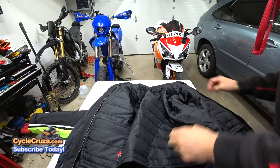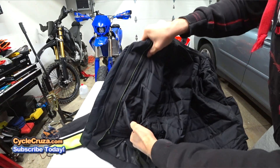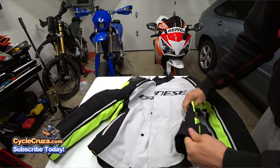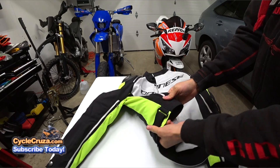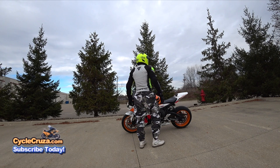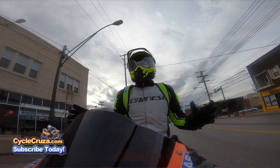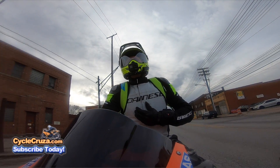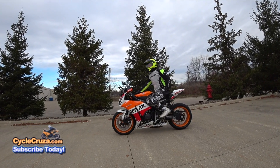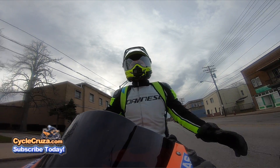It has a removable liner inside that makes it even warmer, with nice zippered pockets on the liner and also on the jacket itself. There's adjustability at the sleeves and sides so you can tailor the fit. I'm 180 pounds, six feet tall, wearing a size 52, and it fits absolutely spot-on. For sport bike riders, you want it slightly snug and body-contouring — no excess material flapping around.